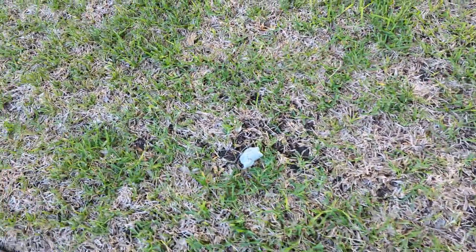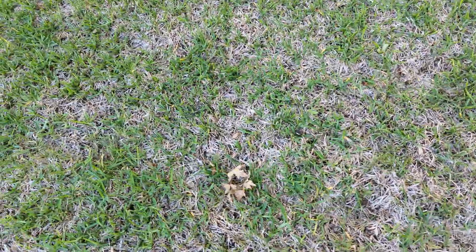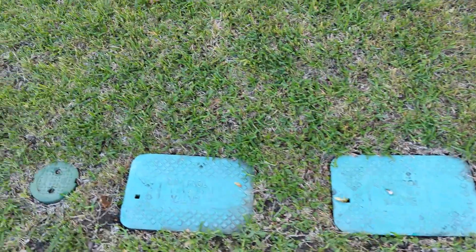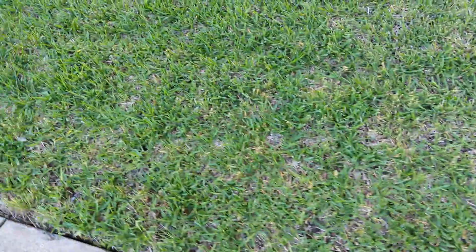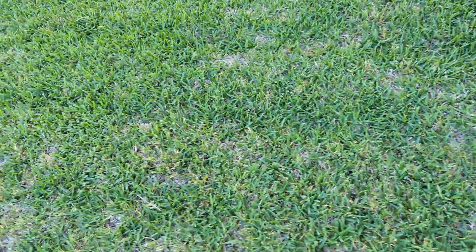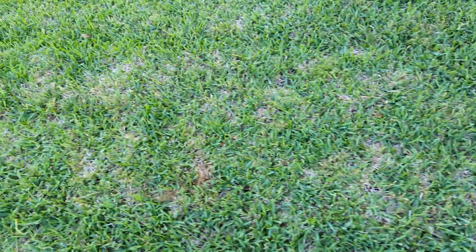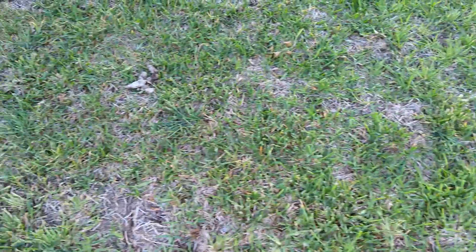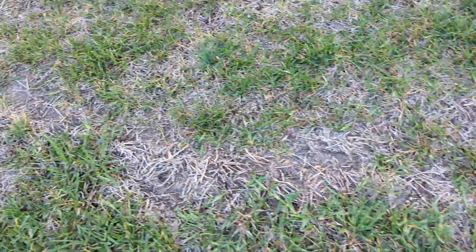Here you can see a moderate infection where it just hasn't greened up this summer like it should have, because it's struggling to fight off the disease. Part of the lawn is healthy, part of it isn't — and that's common. Going from the front yard to the backyard, into the neighbor's yard, the infection gets worse.